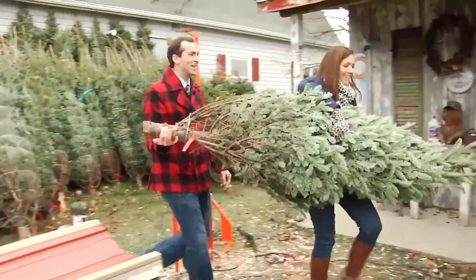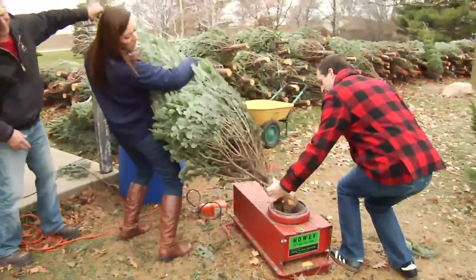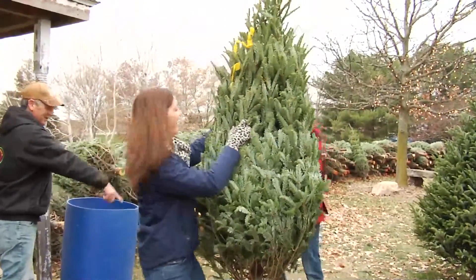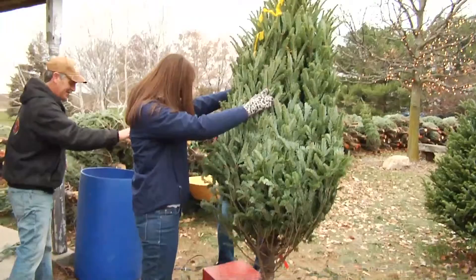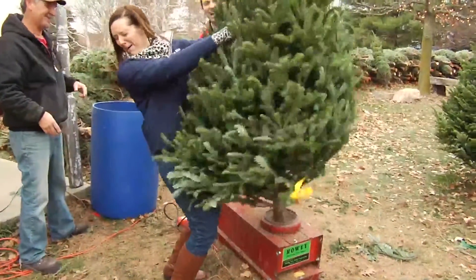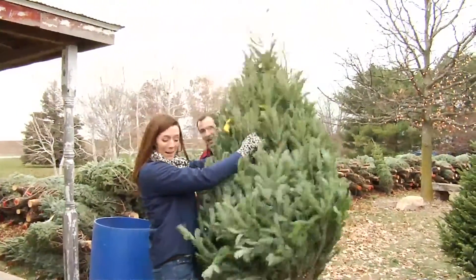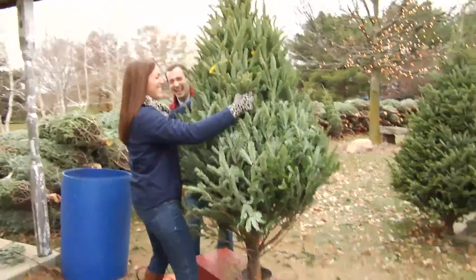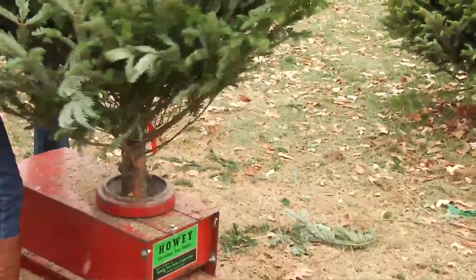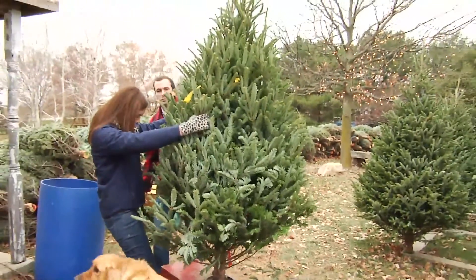They are heavy. Now you got to set the base in there, then lift up. Now you're going to hang on for dear life. You got the hard work — would you like to stick your foot in there and hang on to your tree? You are shaking out the dead needles.